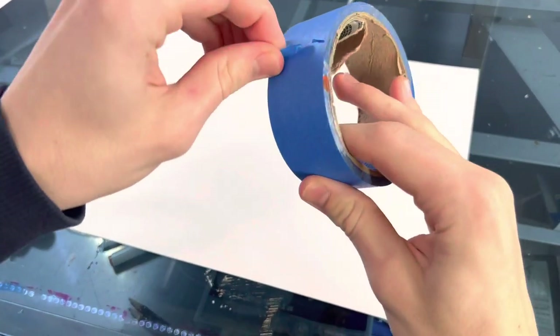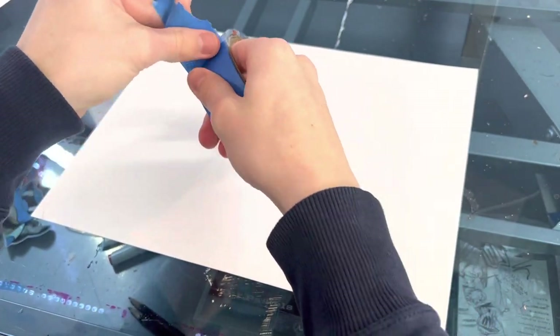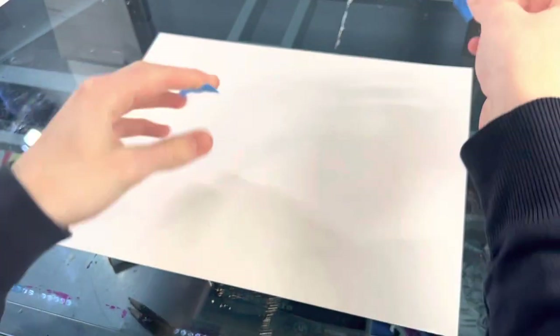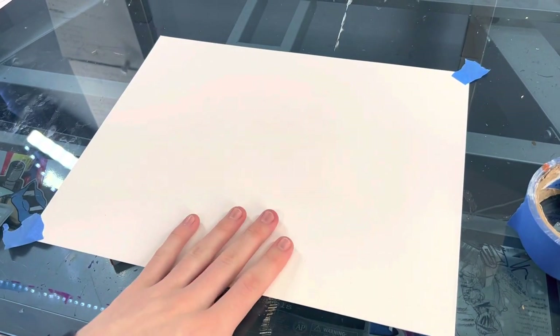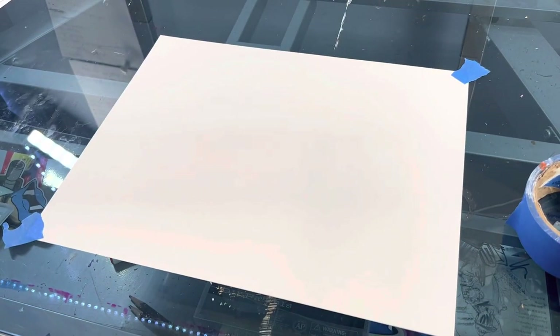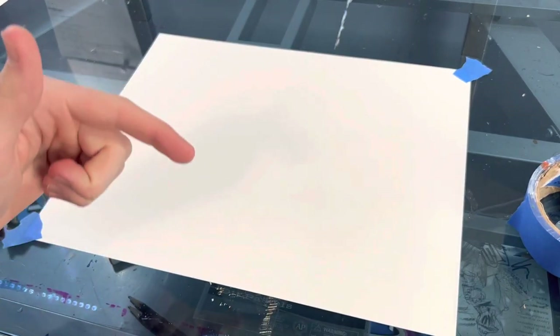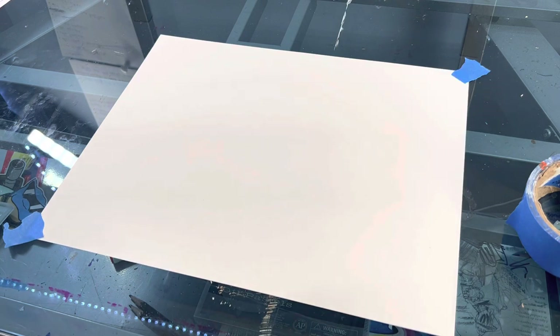First things first, you're going to want to get your paper and tape it down. I have this blue painter's tape — just tape it down, make sure the thing's stabilized. You can just do the two corners, it doesn't really matter as long as it's not going to be moving around when you're drawing. The next thing you're going to do is find the photo that you want to paint or draw. I'm going to show the photo I'm using up here — it's the exact same photo I used for the actual drawing.